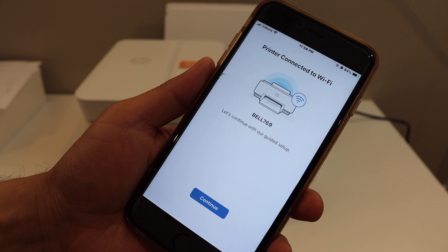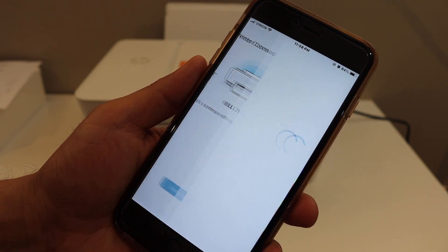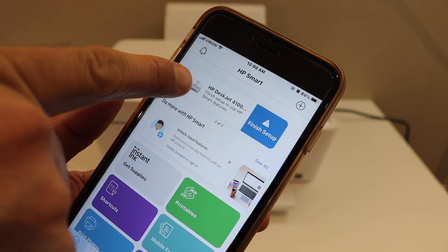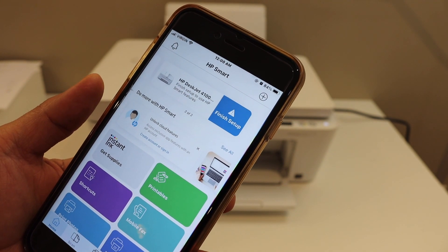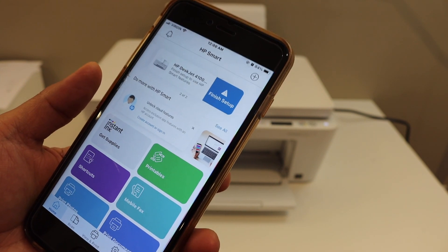Once your printer is connected with the Wi-Fi network, you will see the confirmation. Click on 'Continue.' Once you finish the setup, your printer will be available. If you don't finish it for some reason, you can click on the icon and finish the setup. It will ask you to create an HP account or join for Instant Ink.